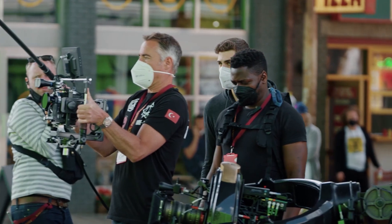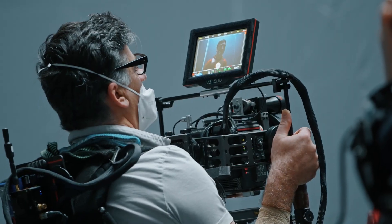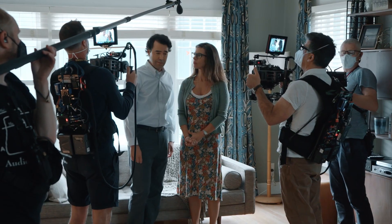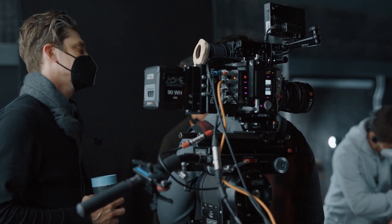Most of the time, the camera is being handheld. It's very smooth, and you can follow a character endlessly. The Flash was shot in a very freestyle way. It's about the relationship of the camera to the actors. The RED camera can be part of that improvisation.